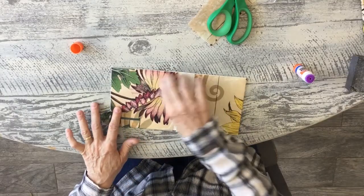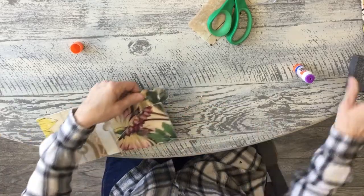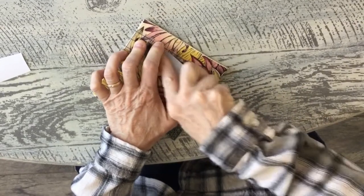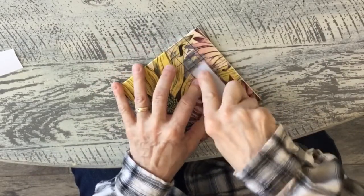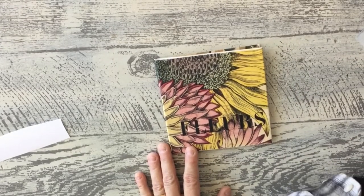It goes behind this flap so I'm not worried about how it sits underneath in the back. I'm going to add a little transfer piece - just a word - but this is the fun part where you decide what you'd like to do and design it with what you already have. Now I'm going to wax it, starting with my light wax and then my dark wax.